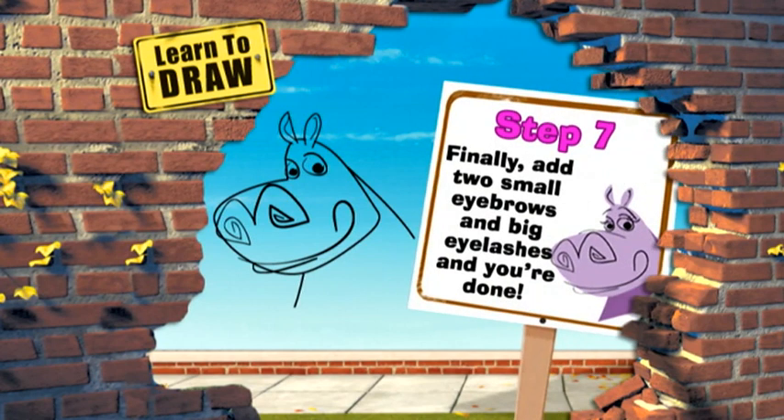Step 7. Finally, add two small eyebrows and big eyelashes, and you're done!